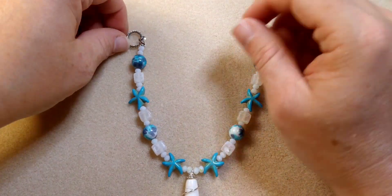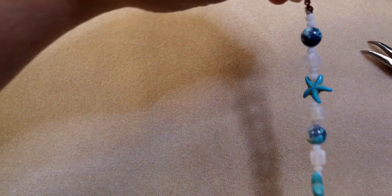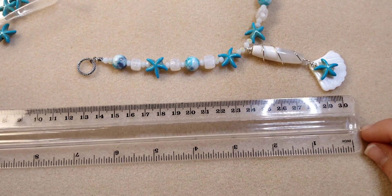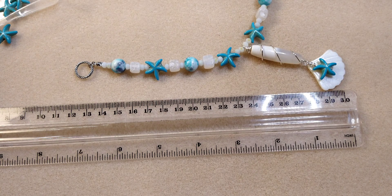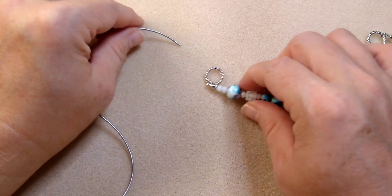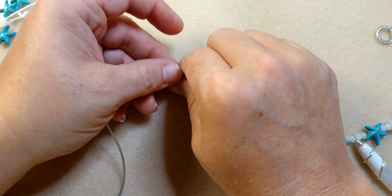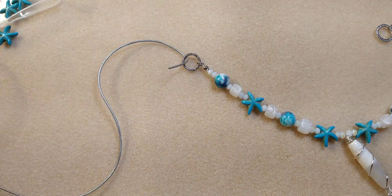Now we're going to take our leather. You need to measure where you want this to lay — how long you want it for yourself. I like these necklaces to be about 24 inches total, so 12 inches per side. Right now I have about seven and a half inches of beaded section, so I need about four and a half more inches to make my length. I'm going to take the leather and wrap it with some wire to make a little wire wrap connection that matches the one on the focal. Let me go grab some more wire and a couple more jump rings.